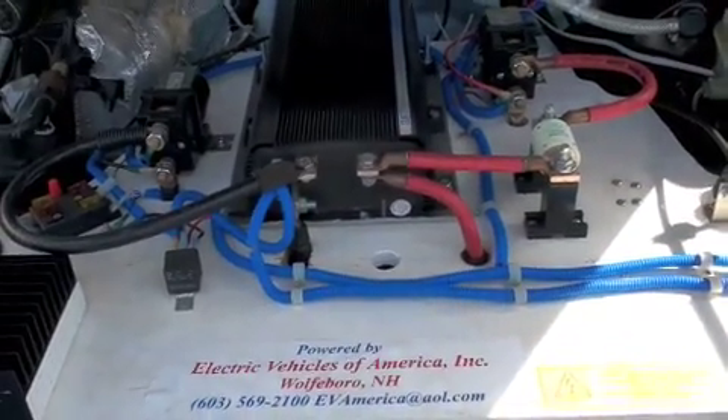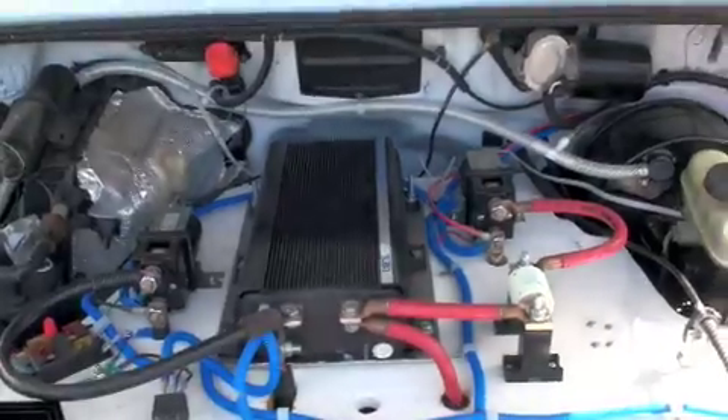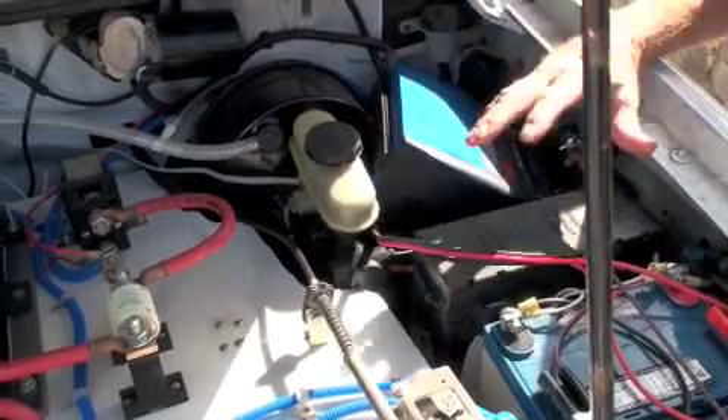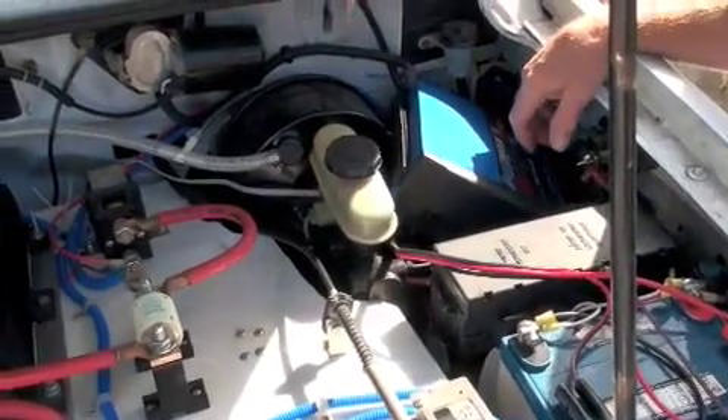I've got a secondary battery charger up here that runs off the other solar panels, and that helps me if I have a problem with anything — I can give a small charge to other systems.